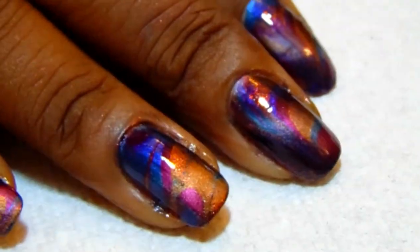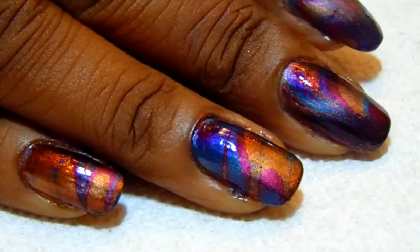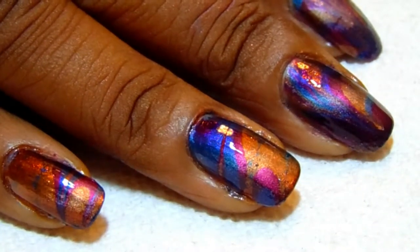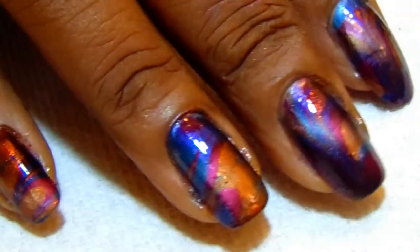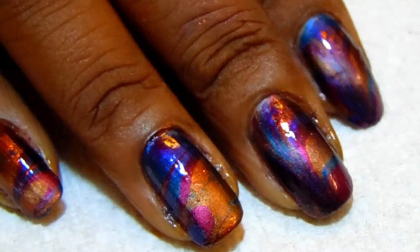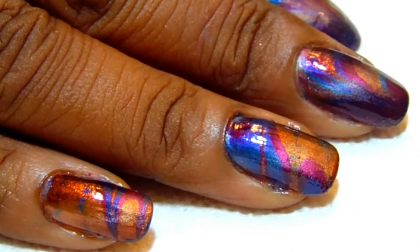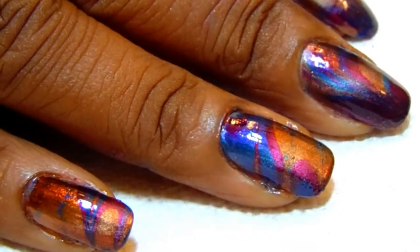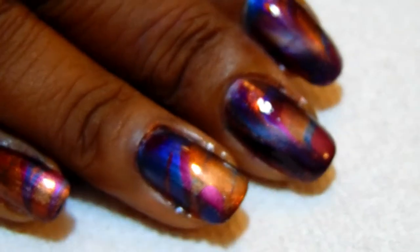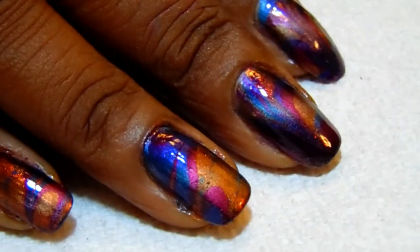Hi y'all, thank you so much for stopping by my channel again — this is Simply Kiwi. This is just the first phase of the water marbling I'm doing. Instead of doing a double stamp, I'm going to do a double water marble. This is the first of the set, and I just wanted to show you this before I did the second step. I'll also be showing the completed first water marble with magnetic polishes, which is gorgeous. I'll be right back.